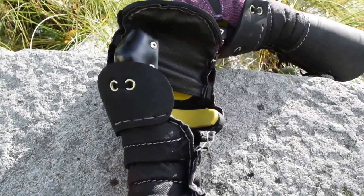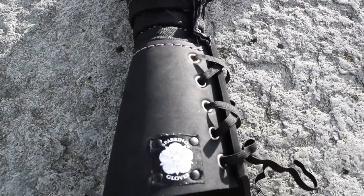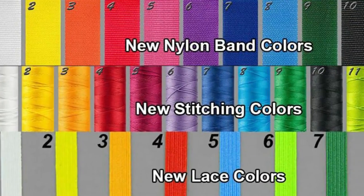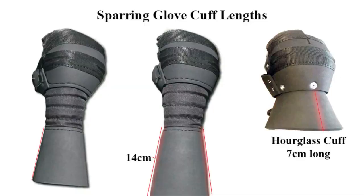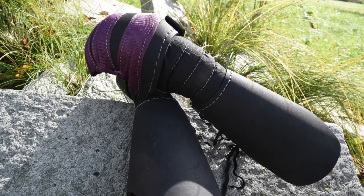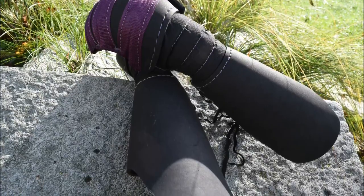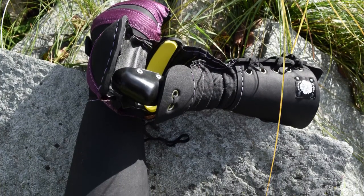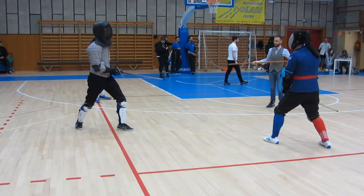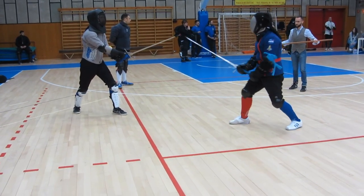Another zone of the glove with slightly lesser protection is the wrist articulated part, but again I never received any damage there, so to me it is good enough for every kind of sparring and tournament. In terms of customization you have a good choice of colors, and what is really cool is that the custom size price is almost the same as the standard one — the difference is only 10 euros. I always tell my students to buy the custom size because it's a cheap option that gives you a better and more comfortable glove.